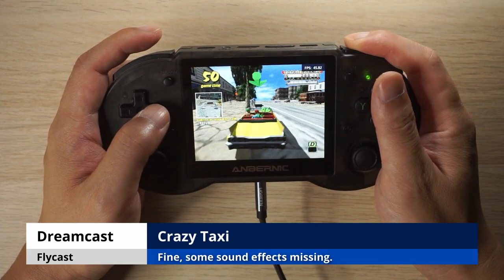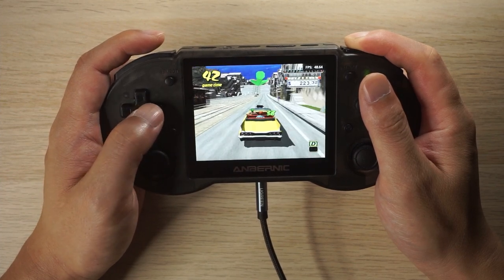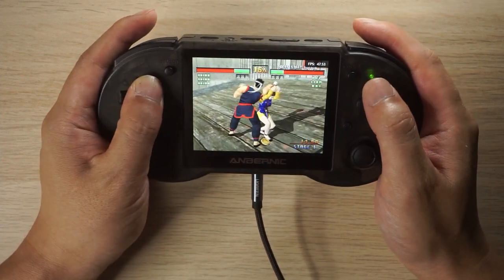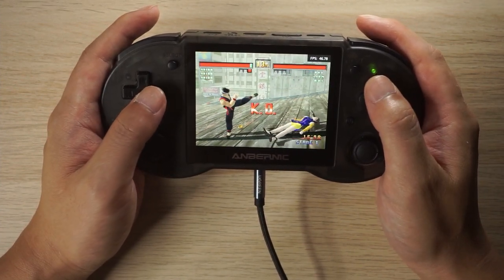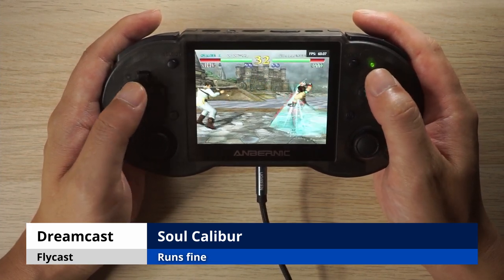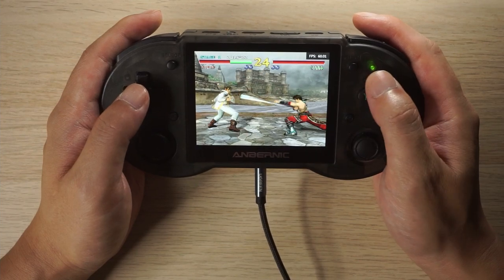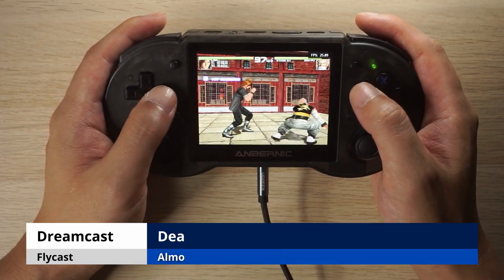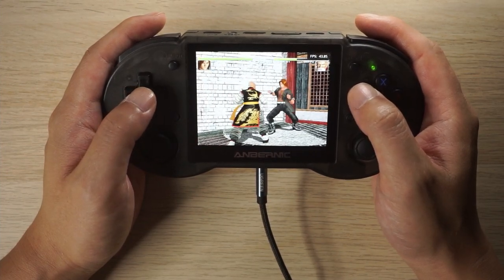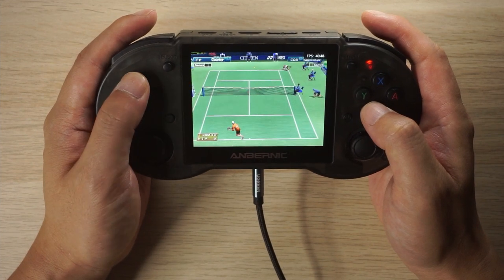Moving to Dreamcast using the Flycast emulator. On the Android side we used the ReDream emulator and it wasn't working well, but here it works a lot better. Crazy Taxi was missing a few sound effects but performance was okay. Virtua Fighter 3, which was slow on Android, is running at 60 FPS here. Soul Calibur also ran slow on Android but here it runs at 60 FPS and works really well. Dead or Alive 2 is one of the more intensive games — it almost gets there, so it's kind of playable but there is some slowdown. Virtua Tennis also works much better here than it did on the RG503.